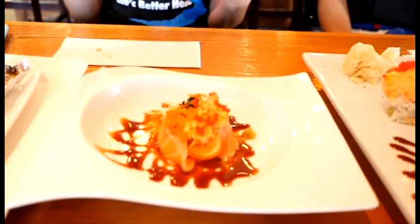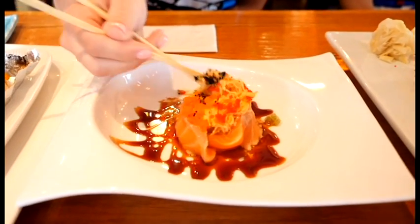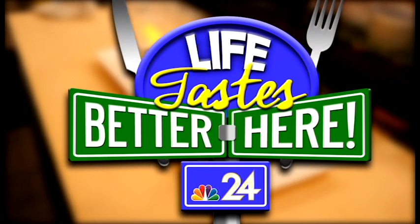Here we go. This is the most beautiful rose that any man has ever given to me. Props to you guys. It's absolutely perfect. And that's just the appetizer. Come down to Kyoto Ka and say hello to Chef Sung and Master Chef Joe. Don't forget. Thanks guys so much for having me, it was a lot of fun. And don't forget to visit my Facebook page to vote for your favorite local dishes for Life Tastes Better Here. Bye.